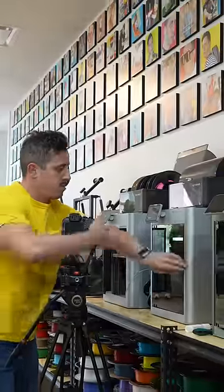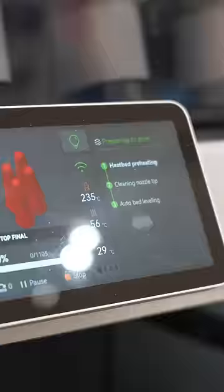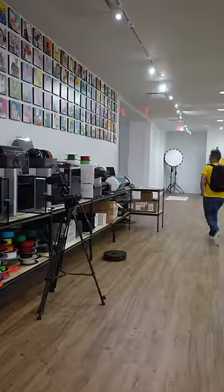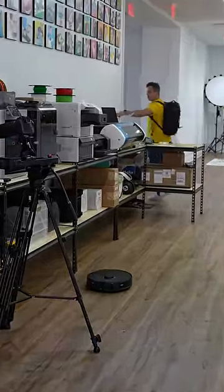Lastly, I set up my camera for a 15-hour time-lapse of the 3D printed legs and made sure to put in a no-go zone so that the vacuum wouldn't run into my camera as I headed out for the end of the day.